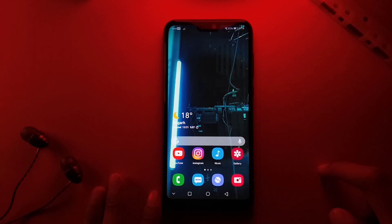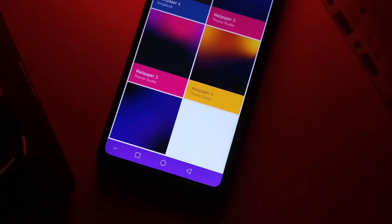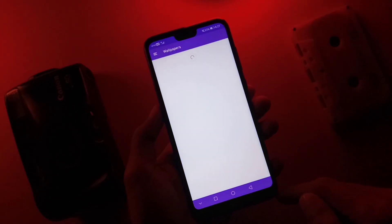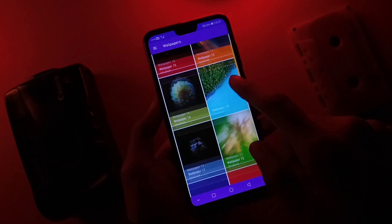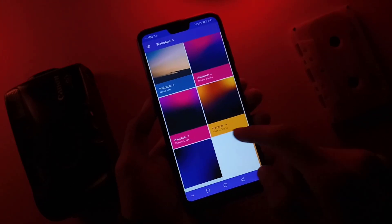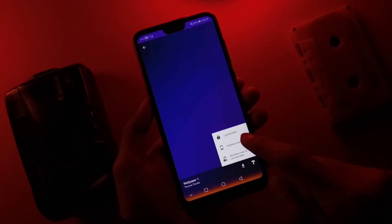Finally, the finishing touch is of course the wallpaper. To get the official One UI wallpaper, open the One UI icon pack that we have installed, then go to the wallpaper section. Here you will see 5 official One UI wallpapers. Choose your favorite wallpaper and set it as default.